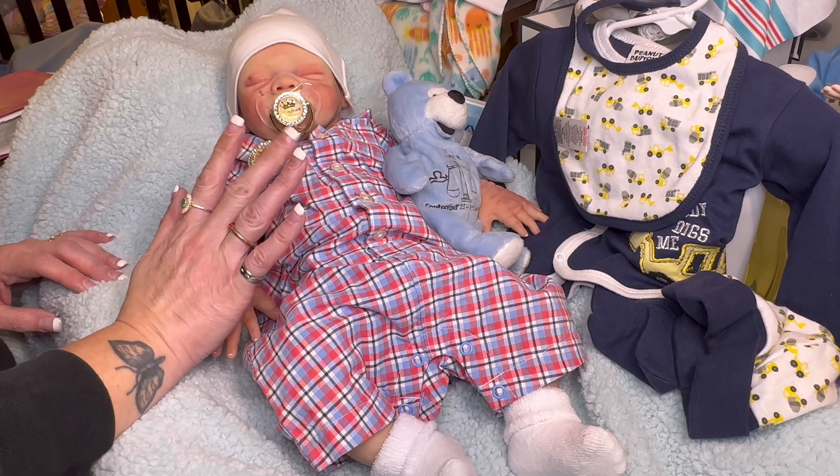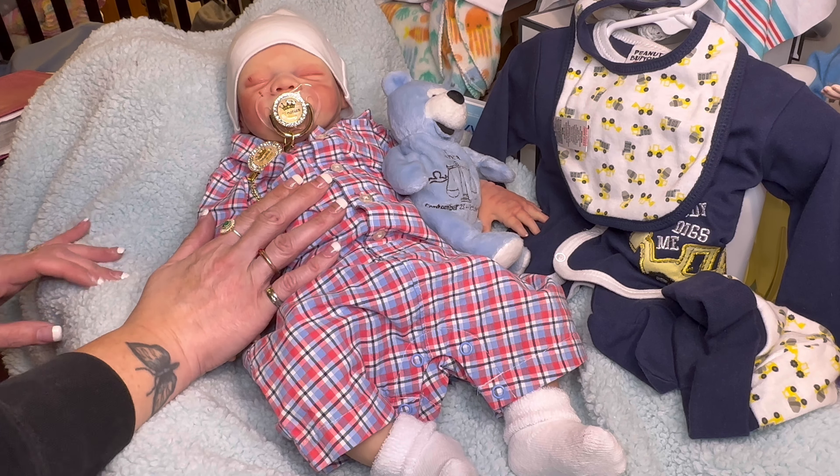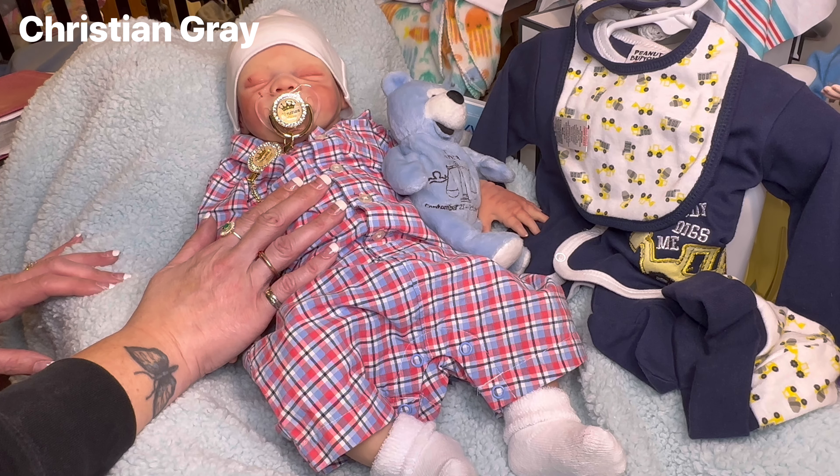Hello everyone and welcome back to My Heavenly Baby. My name is Angel and I'm back today for Share A Son Saturday, which I host here on my channel. Joining me is my beautiful Christian — he is the Mate Sculpt. He is a full body silicone. I bought him through my friend Jaden and I reborned him.